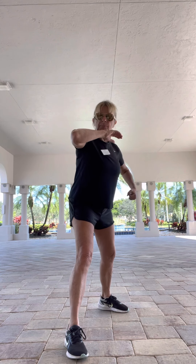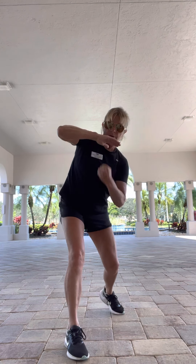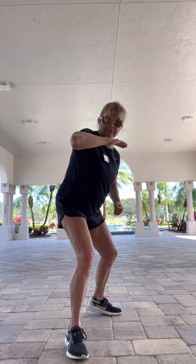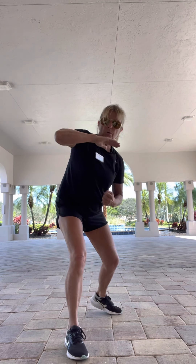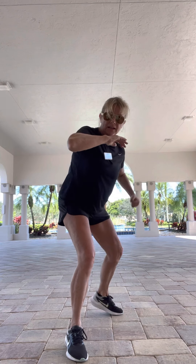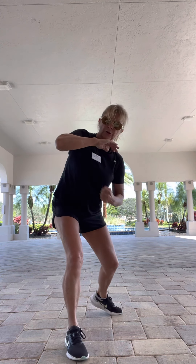Eight more — eight, back through hips, abdominals tight. One more here — four, last three, two to go, and last one. Good. We're going to stand with your left foot forward, your right back, and a right uppercut. Abdominals tight. Pivot on that right ball of the foot. One more set — eight, last four, three, two, and one. Good.